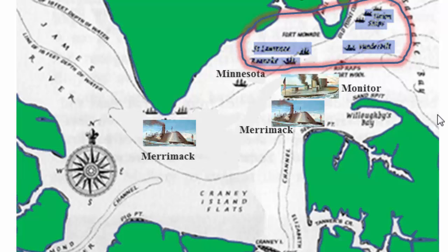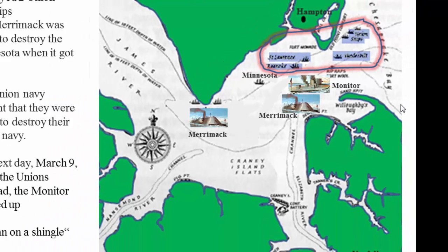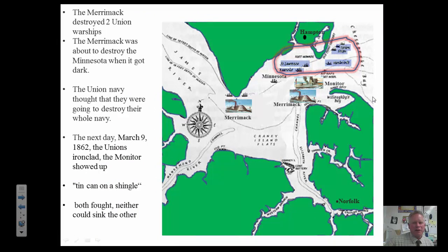The historical significance of this battle — called the Battle of Hampton Roads — is that it was the first time that ironclad warships fought each other. That occurred on March 9, 1862.